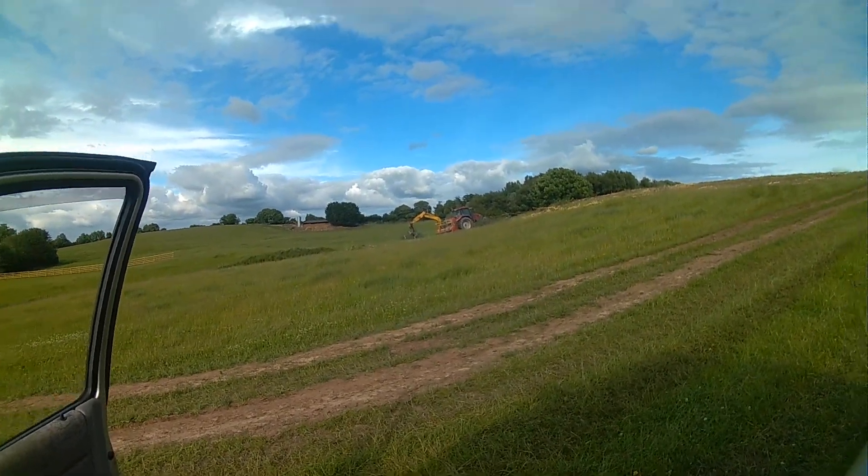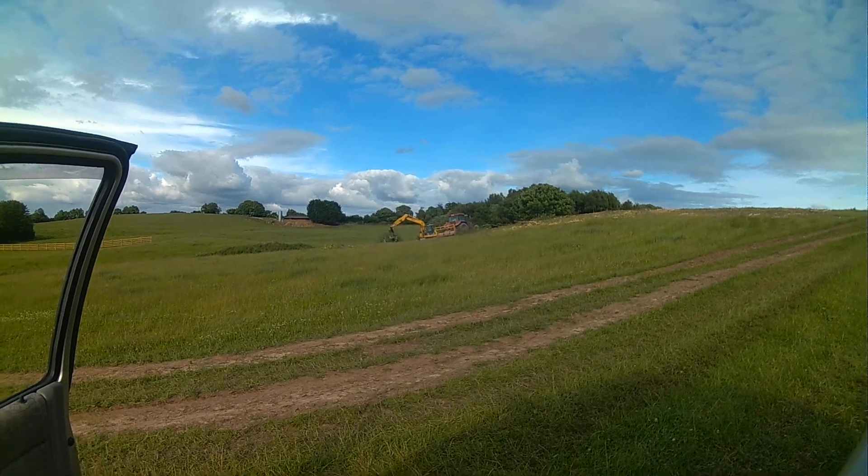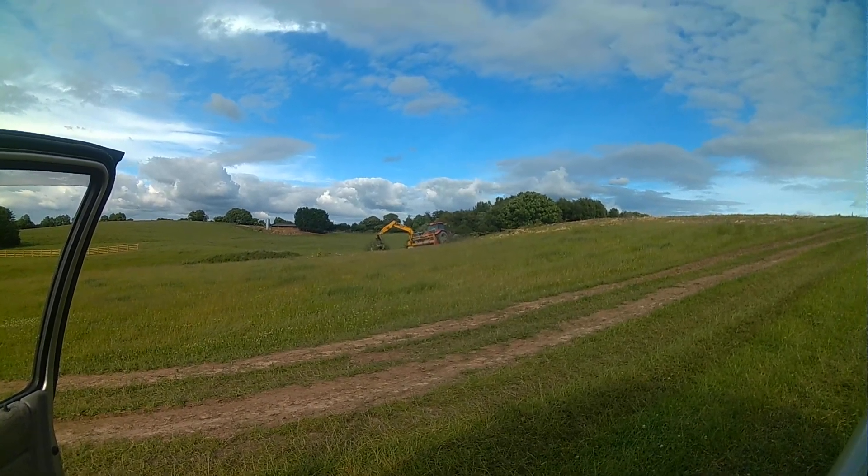Here we are on a nice summer's evening — it's gone a bit dull now — down here in Wexford, on a bypass road project.